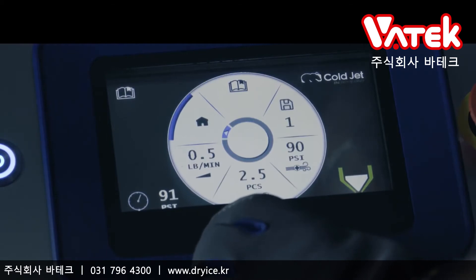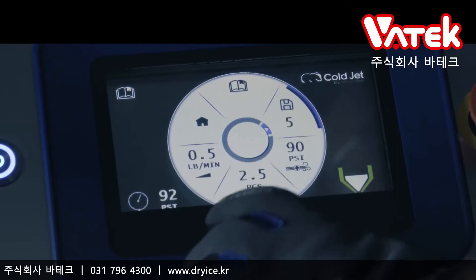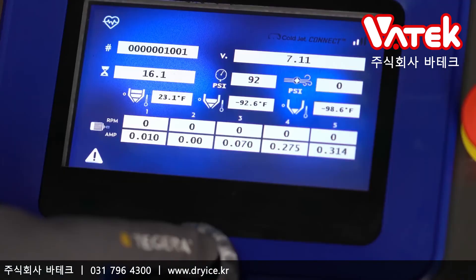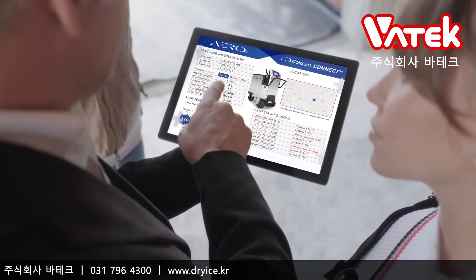And it's smart — very smart. Featuring programmable application recipes, you can set and save the optimal blasting parameters for all of your applications. And with IoT connectivity, you can now remotely monitor your machine and record diagnostics via ColdJet Connect.